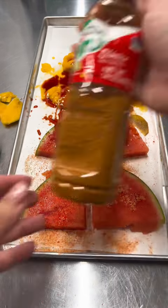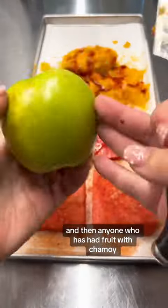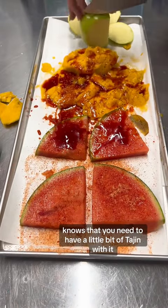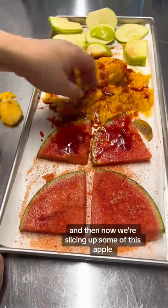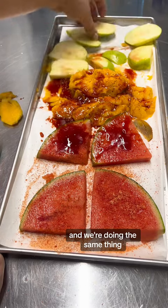We're very curious, and anyone who has had fruit with chamoy knows that you need to have a little bit of tajin with it, so we sprinkled that on there. And then now we're slicing up some of this apple and we're doing the same thing.